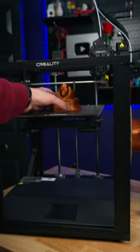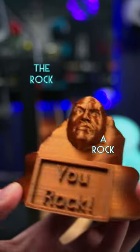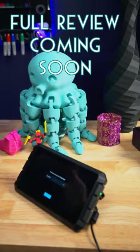I had one last print to finish with Marlin firmware. This was such a funny model, I had to print it out. It's the rock on a rock as a trophy that says U-Rock. Hopefully the Sonic Pad lives up to the hype and deserves this trophy.